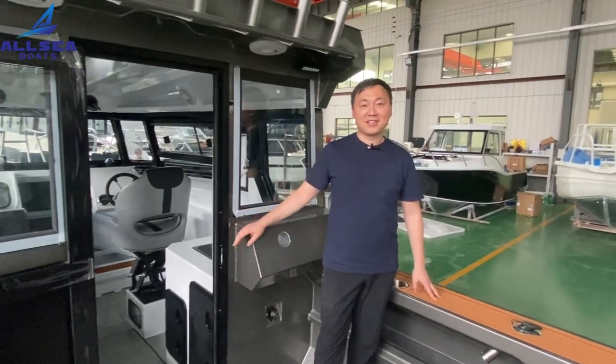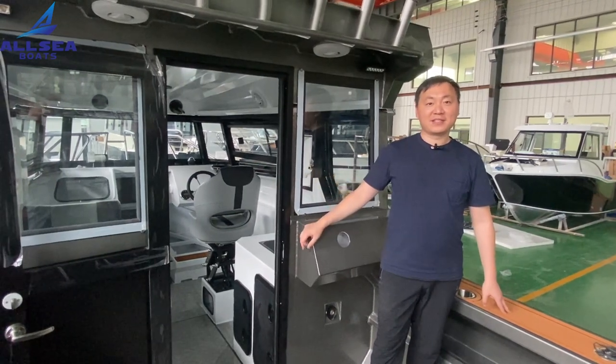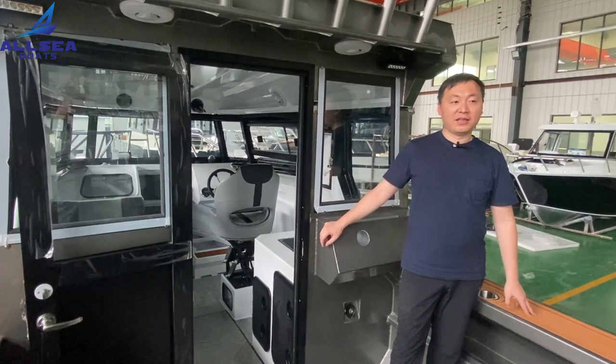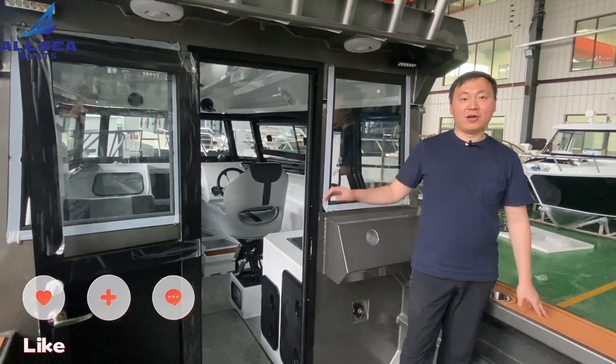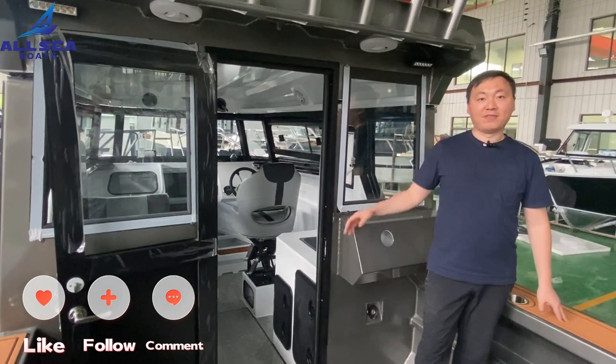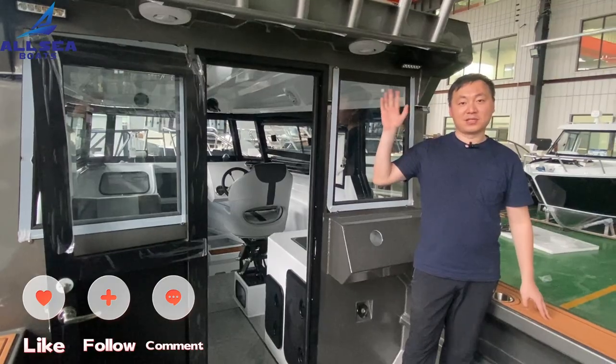This is today's boat tour of the EasyCraft 750XL cabin model. If you are interested in our boats, please subscribe to my channel and follow me for more videos. See you next time!